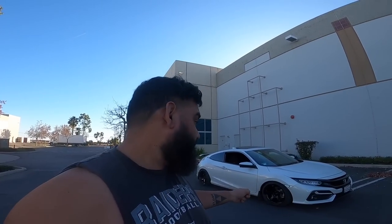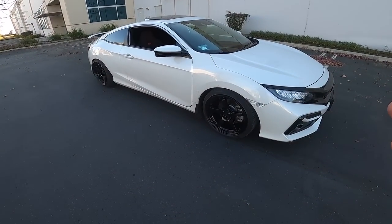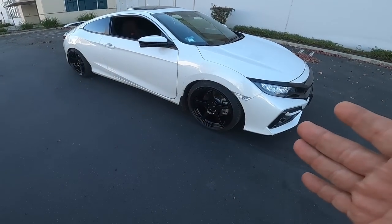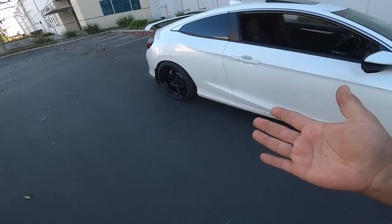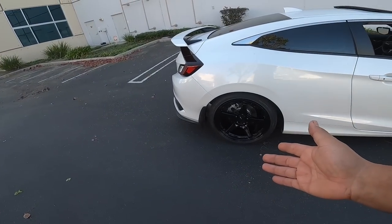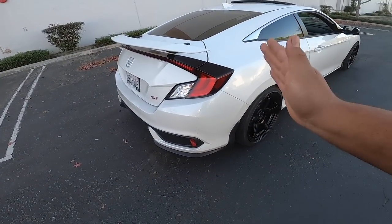I got lucky with these — I got them off KSeriesParts.com and they were all 25% off each wheel. Originally these wheels cost around $360, maybe a little less — I got them for $256 a rim. So overall I paid about $1,050 for all four. That's a no-brainer — I was looking at Gram Lights at like $1,500 to $1,600, and the specs and color I wanted were sold out.